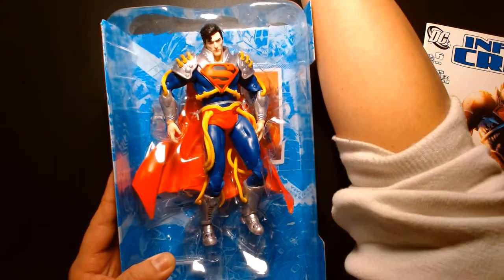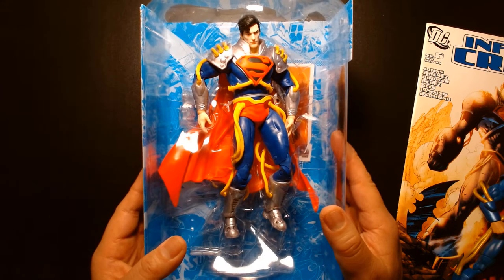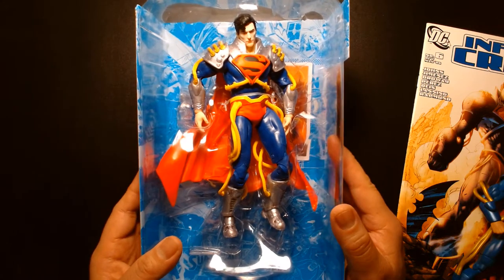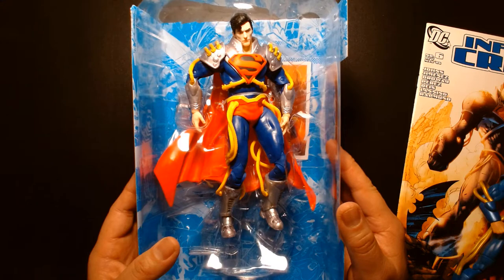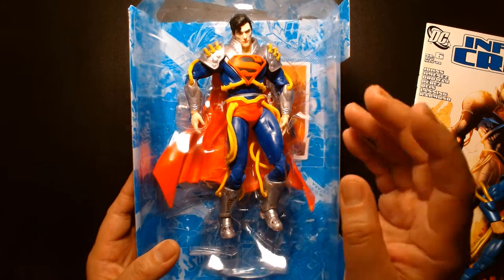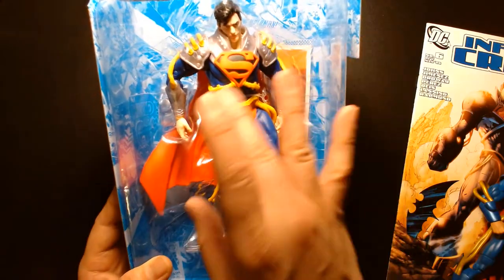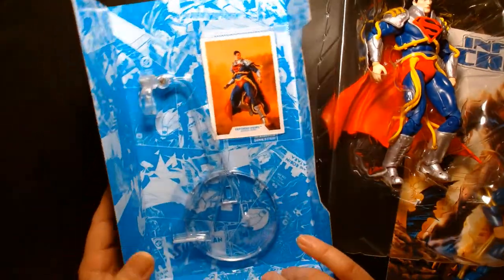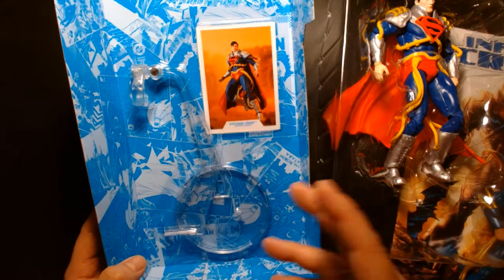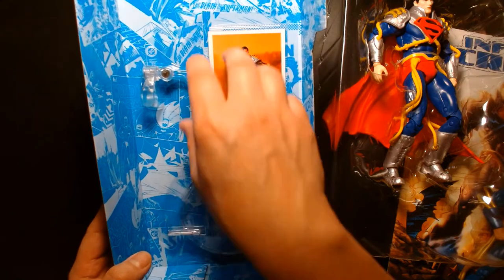Here we have Superboy Prime as seen in the comic book Infinite Crisis. First impressions while he's still in the tray: it looks cool. I have some reservations about the use of colors, but the sculpting looks well done and the cape is very dynamic. He does come with a flight stand, which we're not going to use — I'm often a mint-in-box collector, so I'm going to leave it as is.